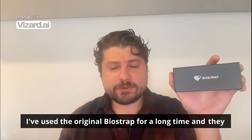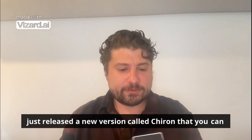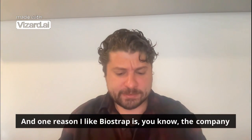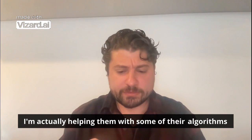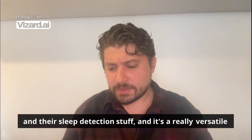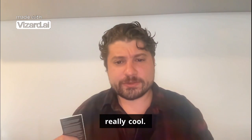I've used the original BioStrap for a long time and they just released a new version called Kairos. One reason I like BioStrap is the company has a lot of integrity and they have a really accurate HRV monitor. I'm actually helping them with some of their algorithms and their sleep detection stuff, and it's a really versatile wearable.